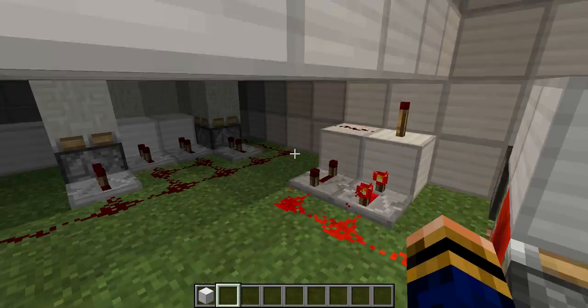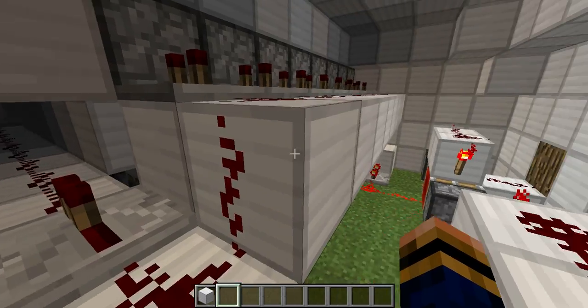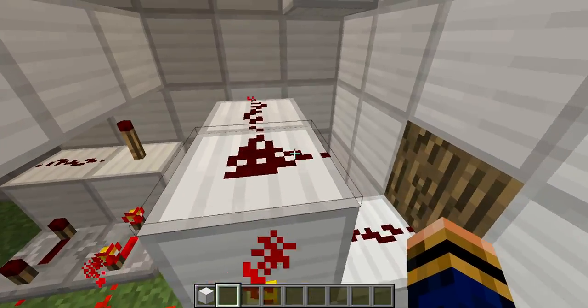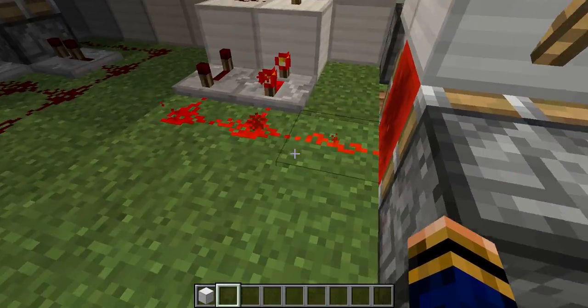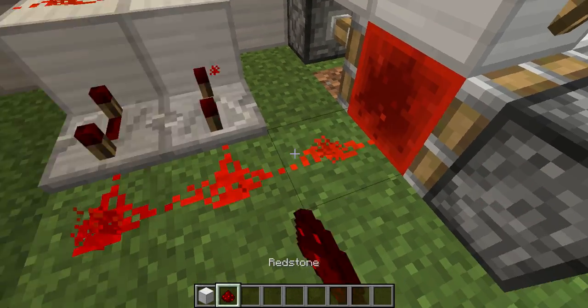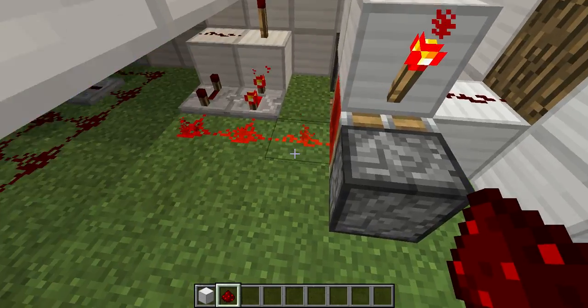Let's focus on this system first. This is pretty much the piston pulley system — it pretty much pushes the paper around and tells it what to do. It comes through here, into our T-Flip-Flops, which goes around here to this clock. When you have it turned off, it has that, which is cool. I've probably just messed up some of the redstone, which is annoying — let me just check and see if I've actually messed up some of the paper.